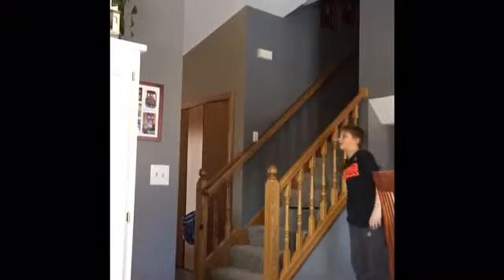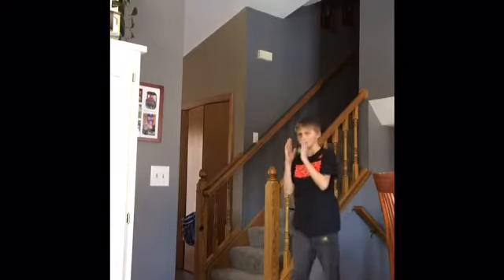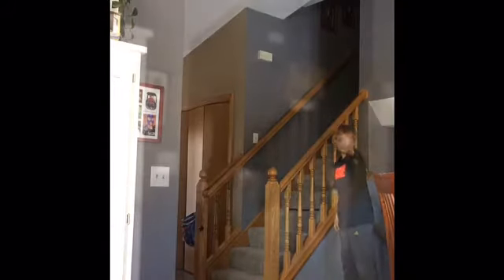Alright guys, what I'm gonna be doing now is bouncing it off this super super skinny wall — it's probably like this thin — off this wall and down into this cup. First try! You're joking me, first try! Oh my god, can you guys just believe me? I made that.